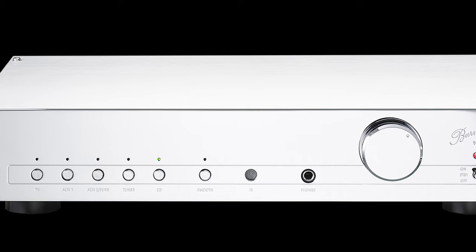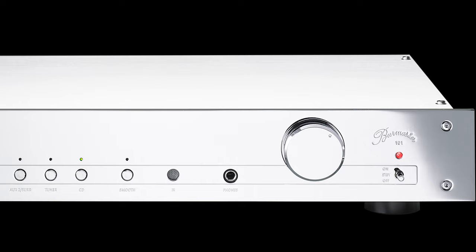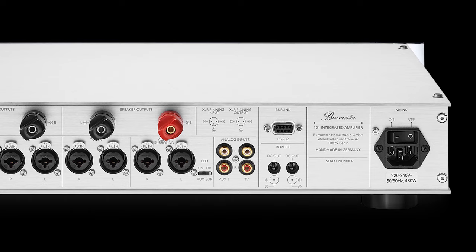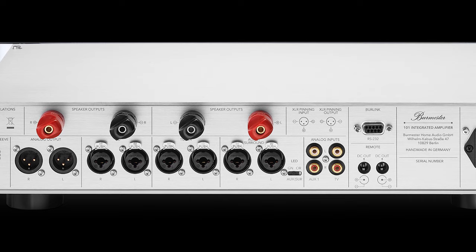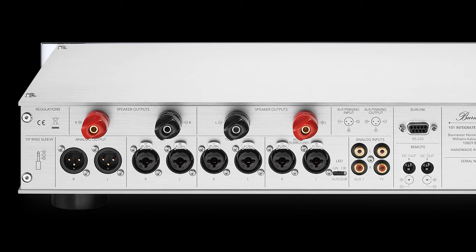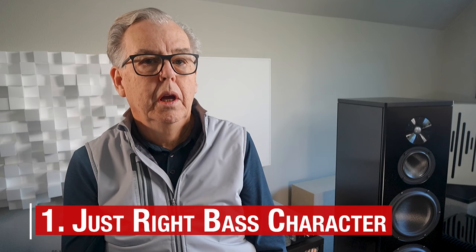One technical feature of Class D is that these amps have unusually low output impedance, or high damping factors. As a generality, they have detailed bass and create less of a speaker-induced bass bump, though bass reproduction varies among these amps. The Burmester 101 occupies a bass sweet spot in my experience, assuming accuracy is the goal. Like Goldilocks, it's not too dry and not too resonant — it's just right. If you have a bass-shy speaker, a bass-shy room, or both, and you're trying to correct for that with your amp choice, the 101 is probably not for you.